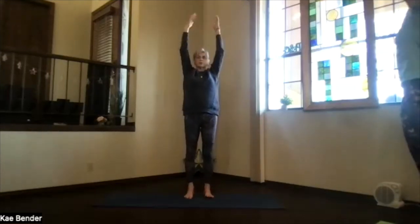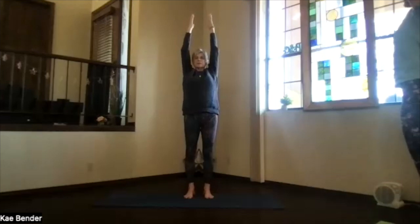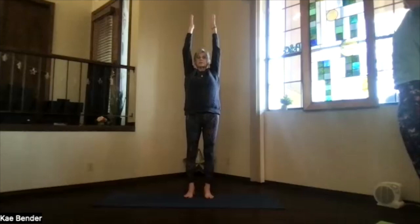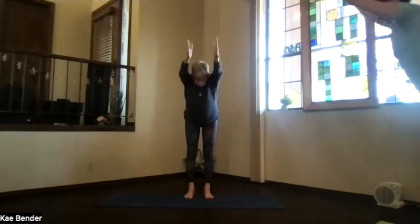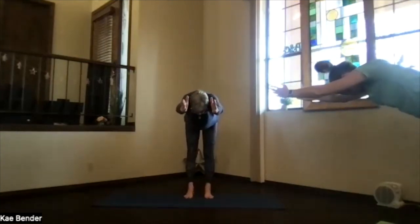Bring your arms up, stretch those fingertips toward the ceiling and extend down. Sink evenly into the base of the toes and heels, relax the shoulders, then pivot — hinging out your hips — coming parallel to the floor with everything straight out of your hips.